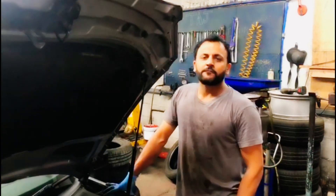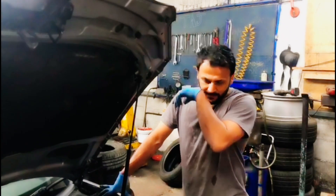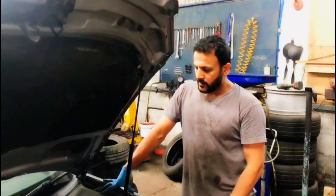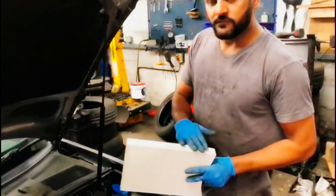Hi everyone, I've got an Audi A4 here on a 2007 plate. Just did a full service on this and I'm going to do a pollen filter — which is also the cabin filter. I'm going to show you the location.